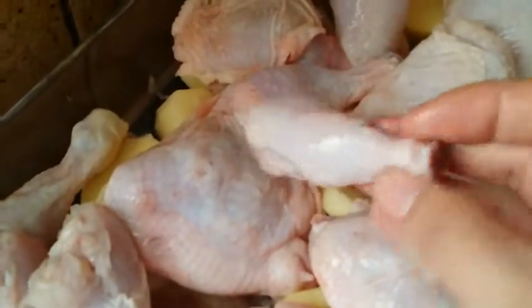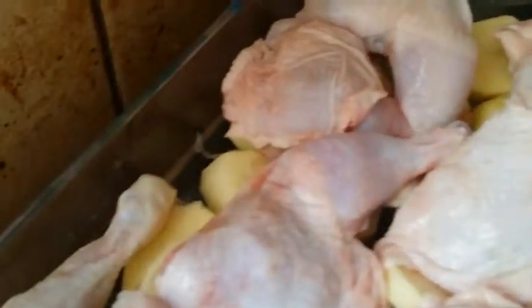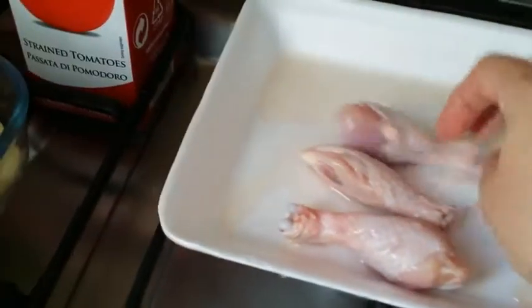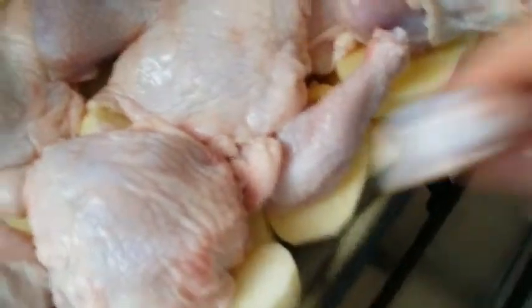If you have small pieces, you can put them for the kids — they'll have just one piece like this. I don't have too many small ones, so I decided to use them to cover everything here along with the potatoes.